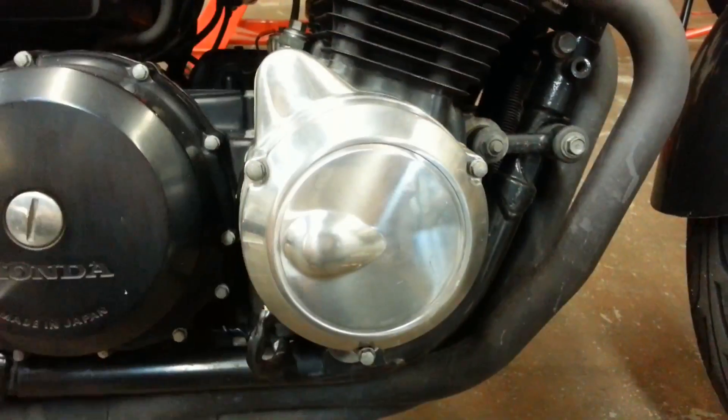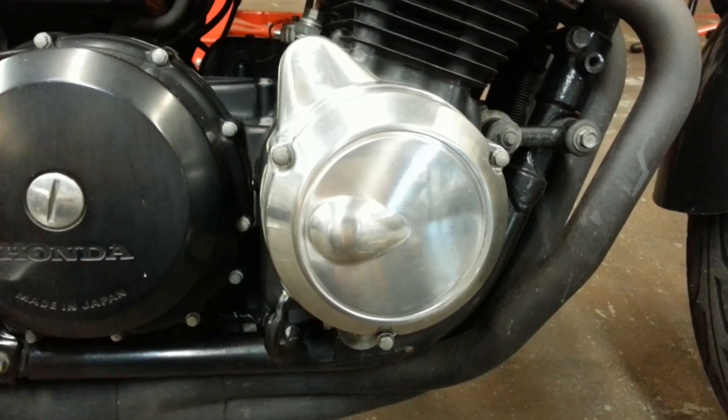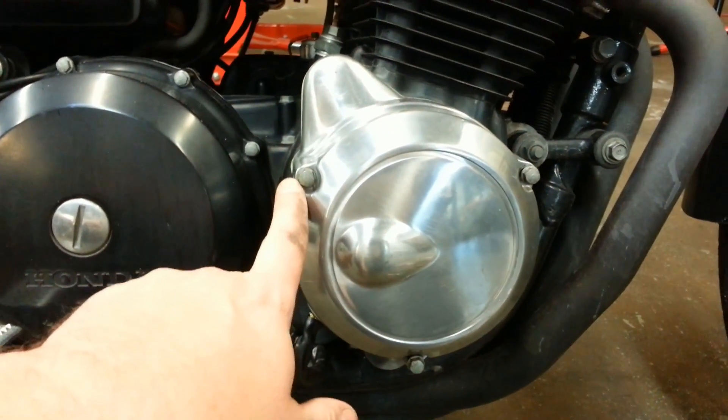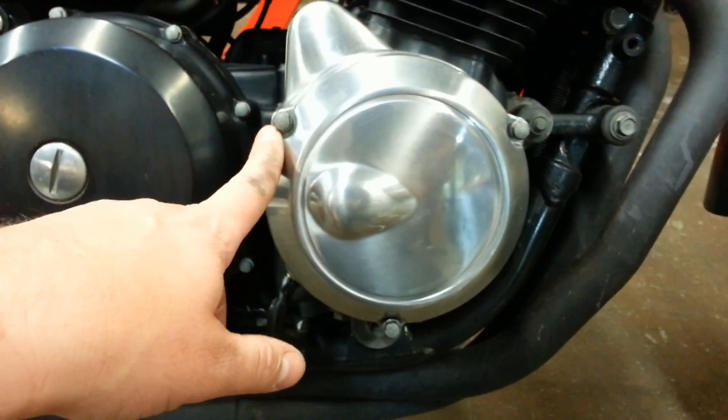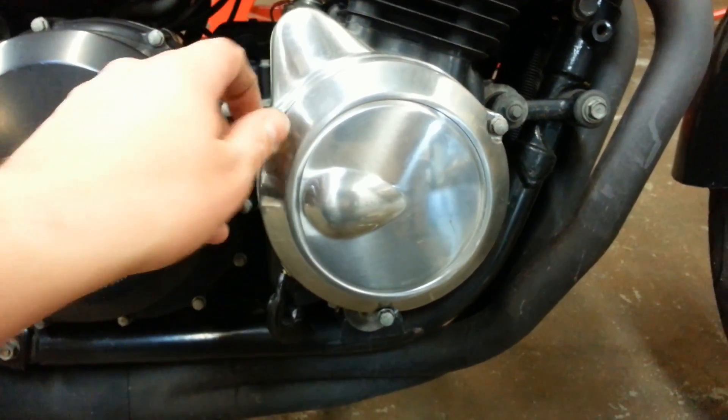The rotor is under the generator cover on the right side of the motor. It's held on with three 8mm bolts. It's a dry cover, so you don't need to drain the oil or anything. We're going to go ahead and start by removing those.